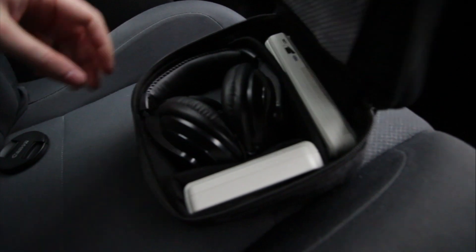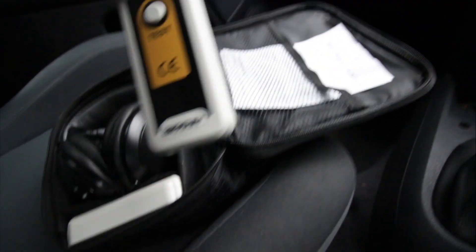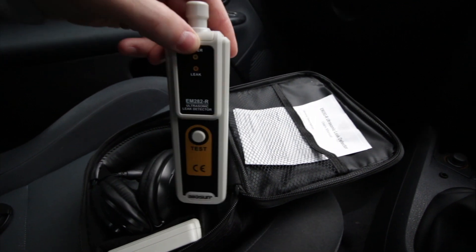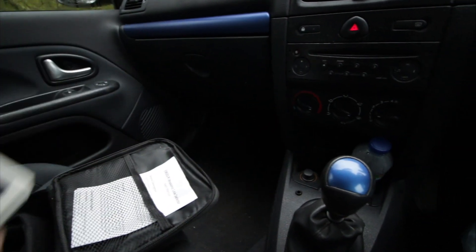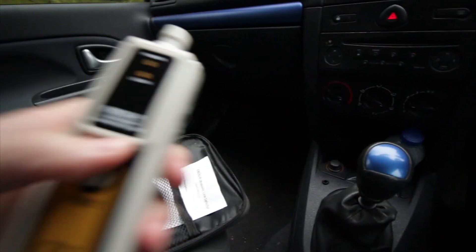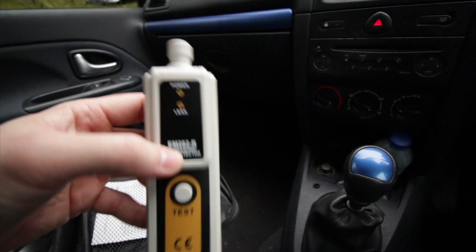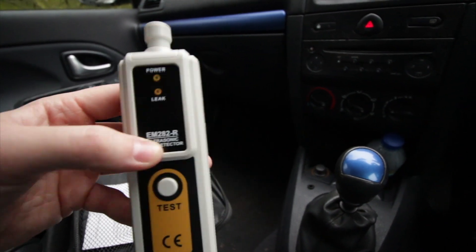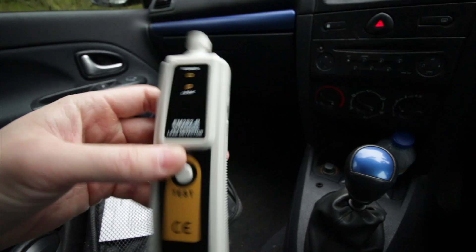This is it. Basically what you have is the earphones which plug into this, which is the detector. You put batteries in this, leave this in the car turned on. Then you go around all the seals, windows, and whatever — and it will make a tone, and the tone will change when it detects a leak through the ultrasonic waves.